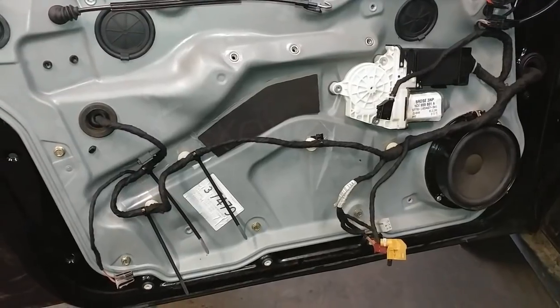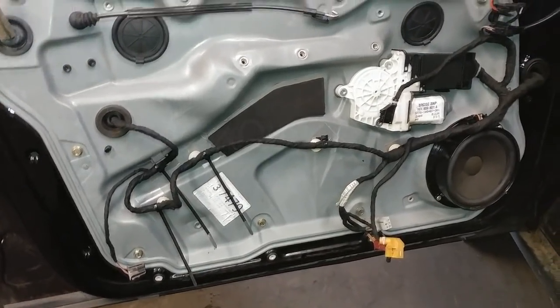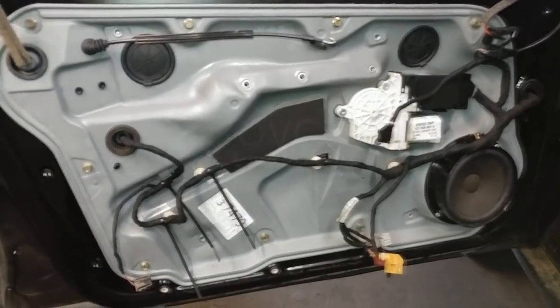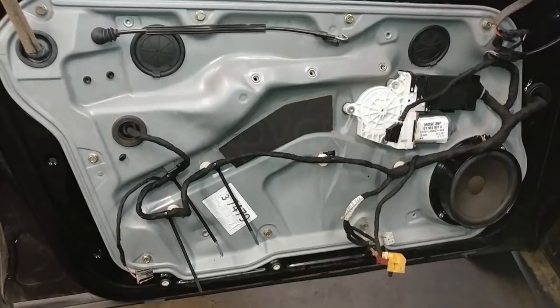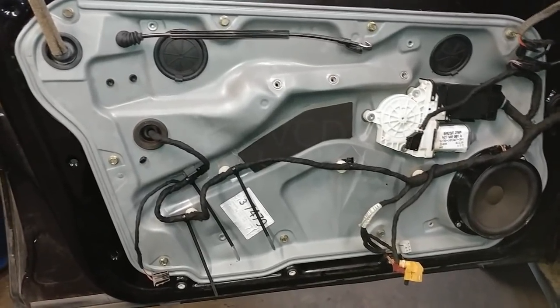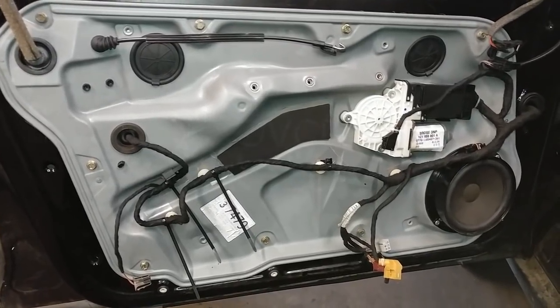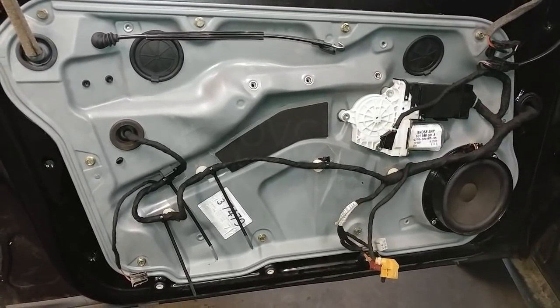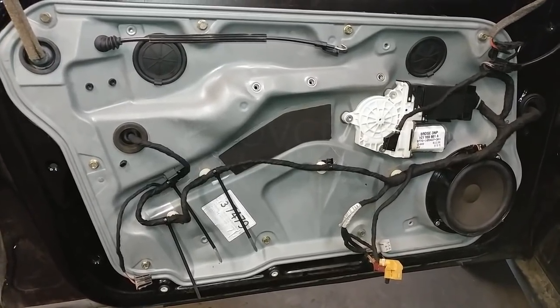The guys that complain about job inadequacy and not doing it correctly are the same guys that complain about it costing too much — 'oh my god it costs so much, I'm going to scrap the car.' It's called maintenance: you repair things when they break and you maintain the vehicle. It's called ownership.